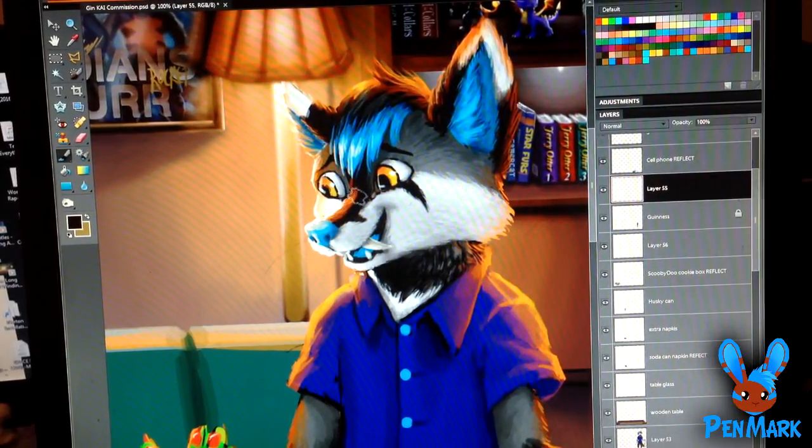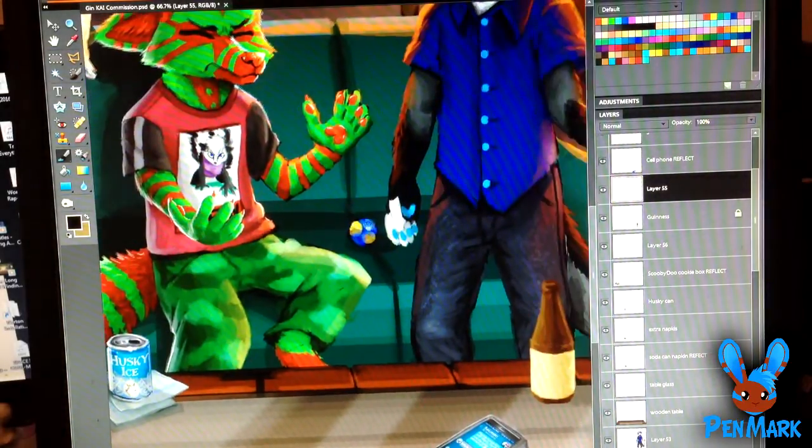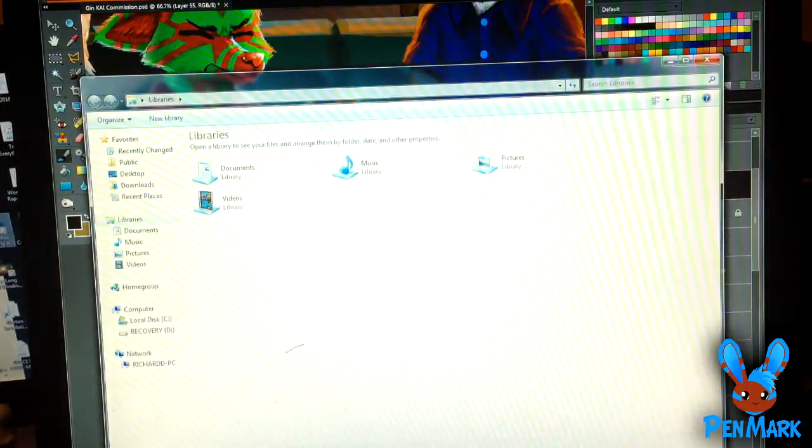Hey everyone, it's Pinmark. The picture here should look pretty familiar — the person who commissioned me last time is asking for a part 2, so I'll just be working on it and talking about what comes up spontaneously. I need to stay on track and get more work done, so these videos won't really be planned right now. It's just a live stream without the live, as I've said many times.